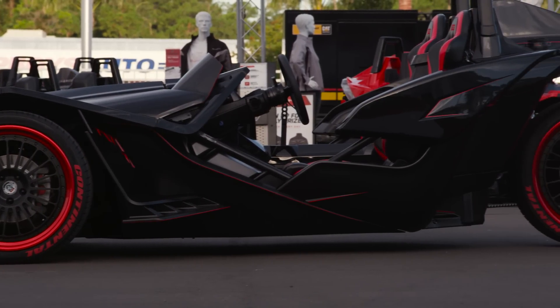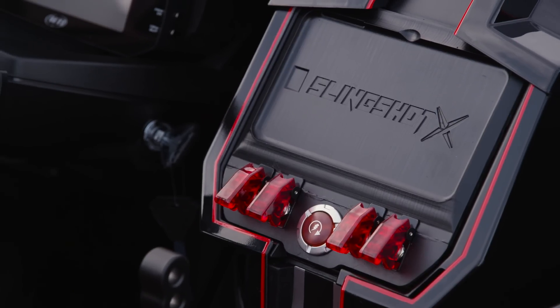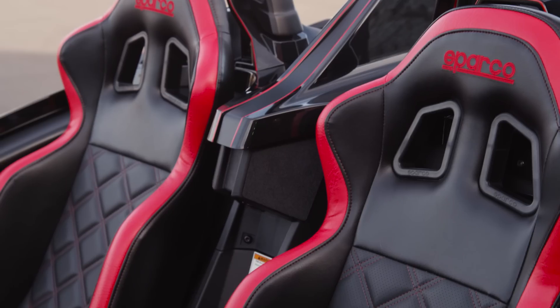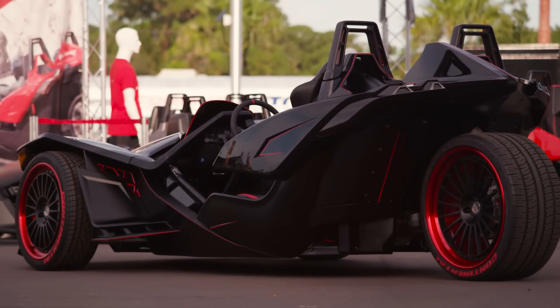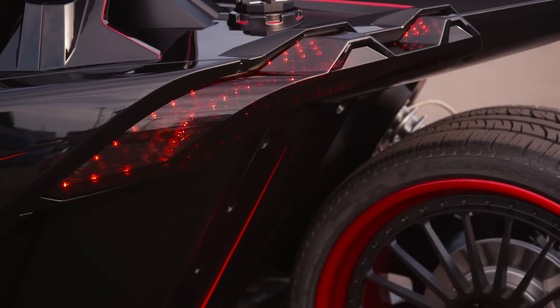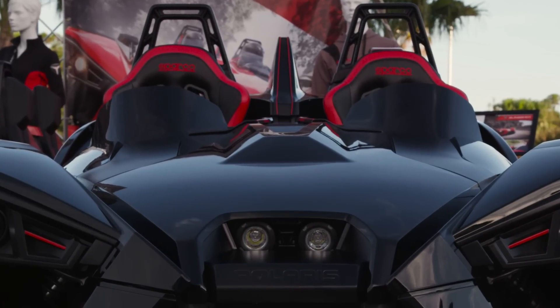The first thing you notice about our machine is the paint. We did a metallic black scheme with red pinstriping. Together with all the red touches from the exterior to the interior, this car really stands out but still has that sleek, stealth look. Other details you'll notice on the outside are smoked rear taillights and our tinted front wind deflectors.